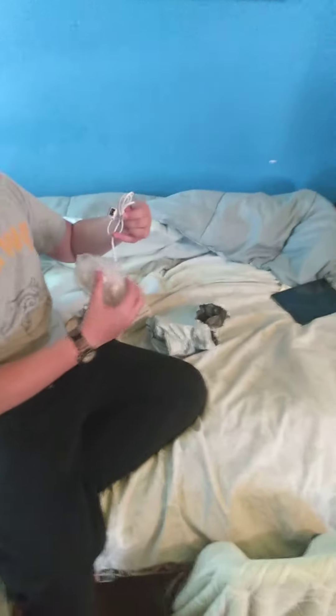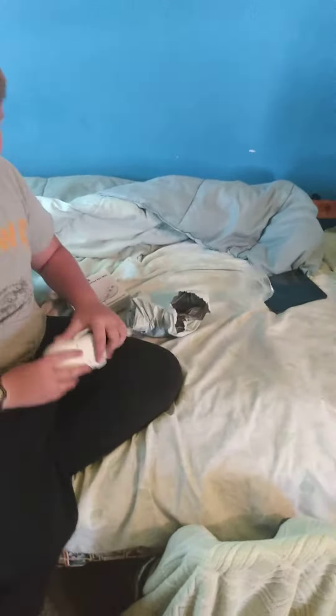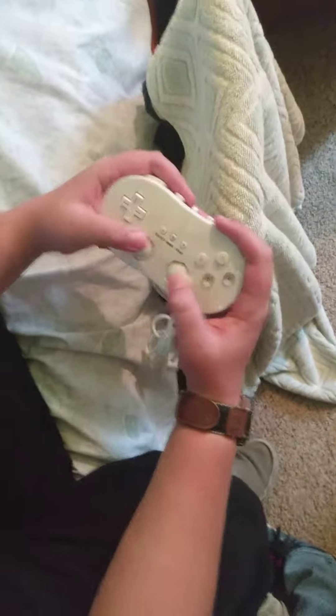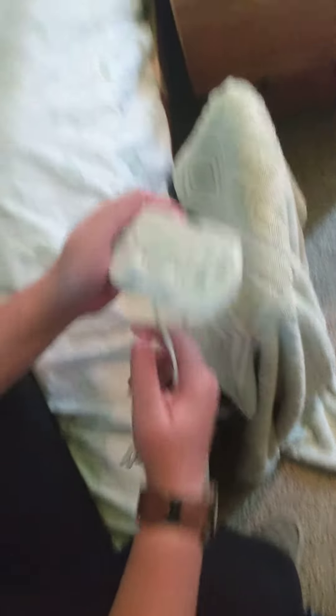All right. Yeah. I think this is a nunchuck type thing. Come get a good view of it. Looks good. It's kind of like the original NES or the Nintendo 64 controllers.